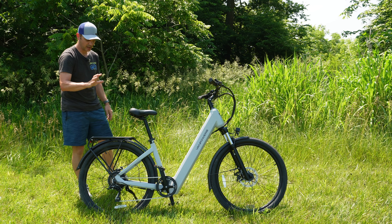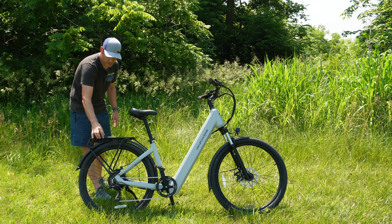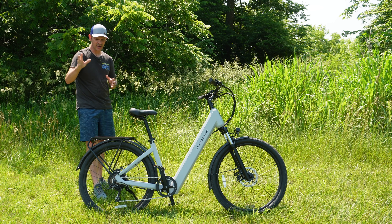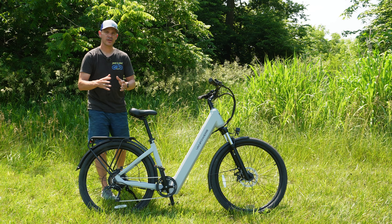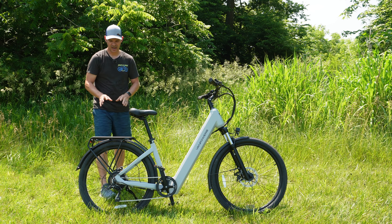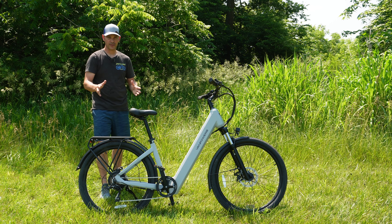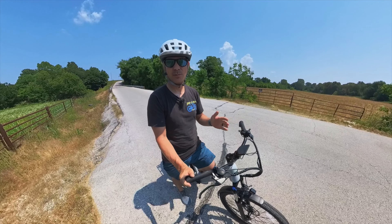You also get a really nice rear rack, which I love to see on city and commuter bikes. One thing to note: the rack bars are a little thicker than most racks on my other bikes, so some of my bags won't clamp around them. Make sure any bags you get are designed to clip onto this slightly thicker tubing. Other than that, the rack holds up to 55 pounds.